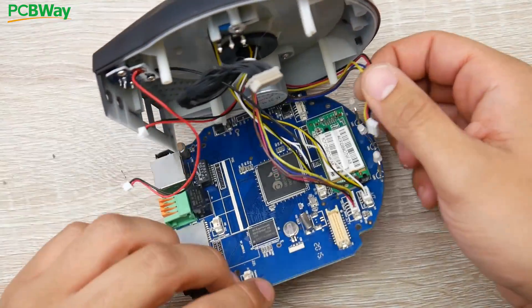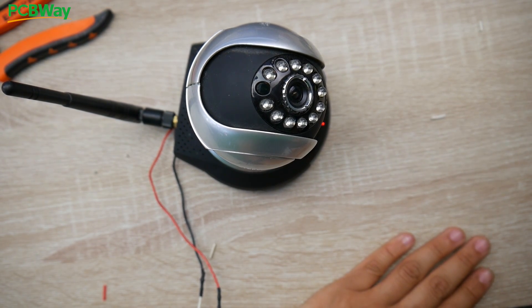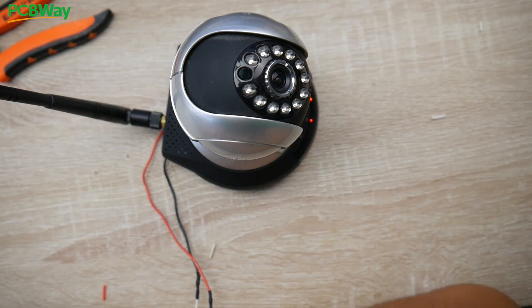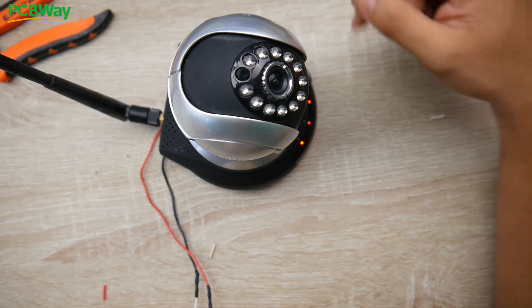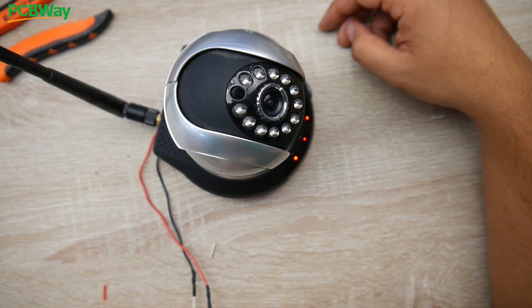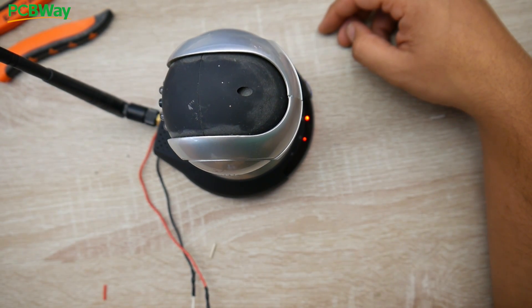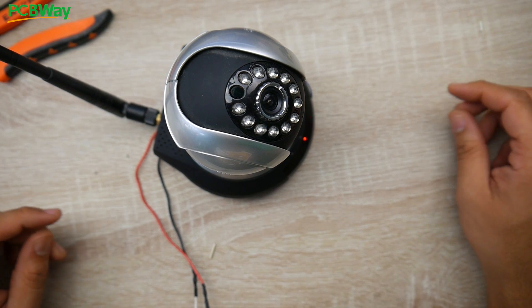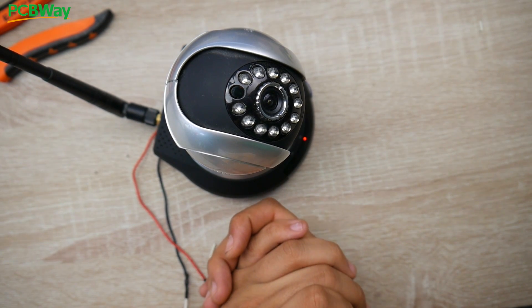Now connect everything back and plug it in — hopefully no short circuit. It just made a noise, the LEDs are powering up. It should start moving to find its current position. The LED light is on and now it's starting to move. We've successfully fixed the camera, which is really great. It's not in the best condition but it'll do the job just fine. I hope you found this useful — I'll see you in the next one, peace out!